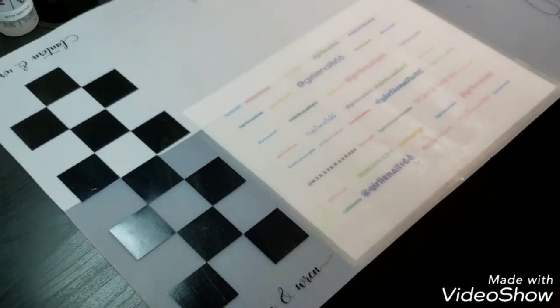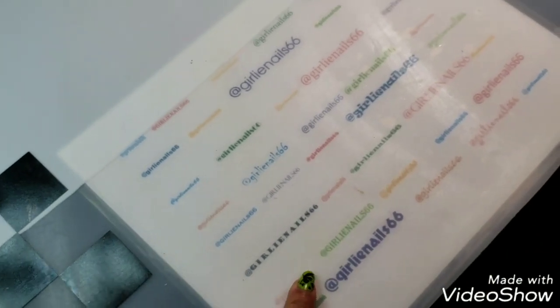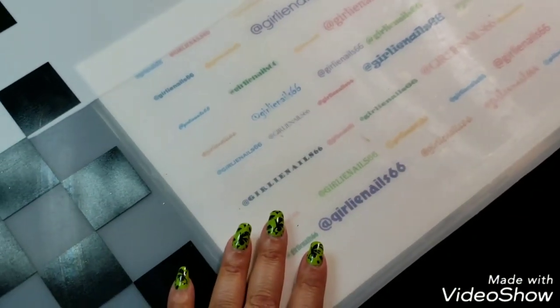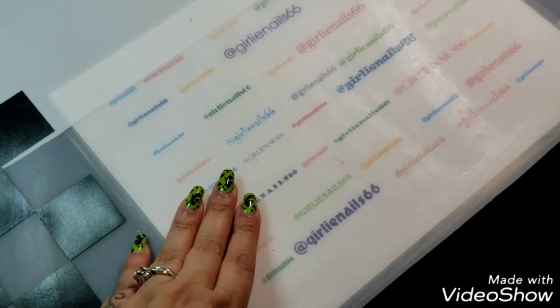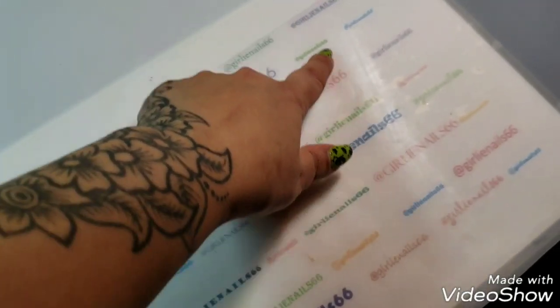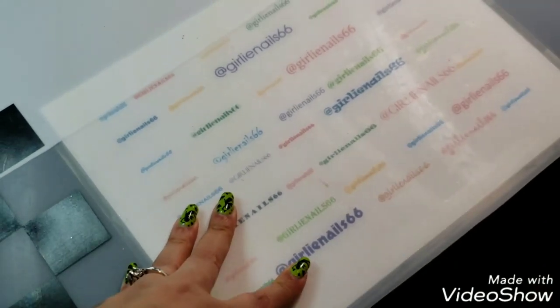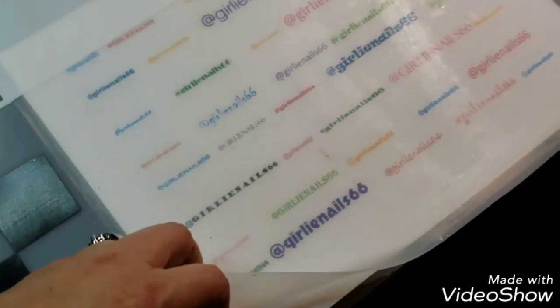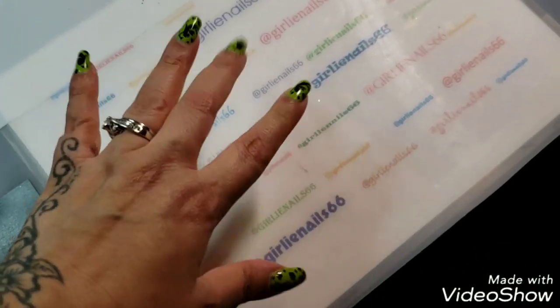I have my big giant mat — I love this mat. I got it from Lantern and Ren; it's clear on one side and white on the other. I put my watermark mat on it, which was super easy to make. I made it in Word using different fonts and colors, and I have a color printer at work. I asked my boss if I could print one and he said yes, and he actually let me laminate it as well.